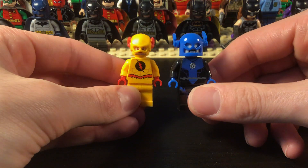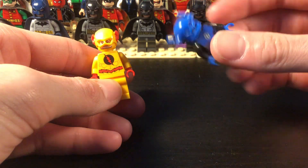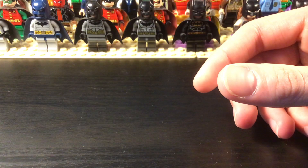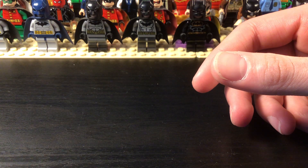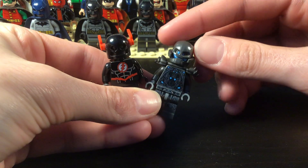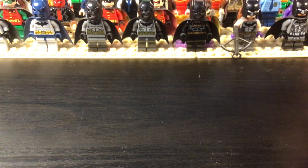Now we have Flash villains. We have Reverse Flash, and this is a bootleg figure that I consider to be Zoom — like Zoom from the show, but a little more blue and just all black. And then two more speedster villains: Black Flash and this is Savitar — or it's supposed to be Savitar — again based on the TV show outfit.